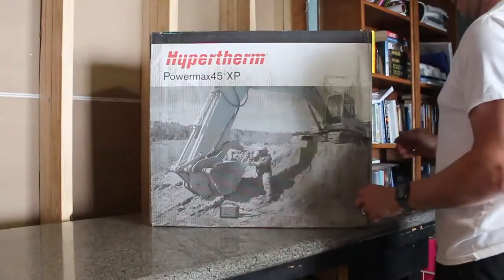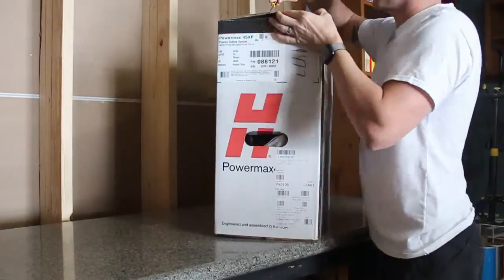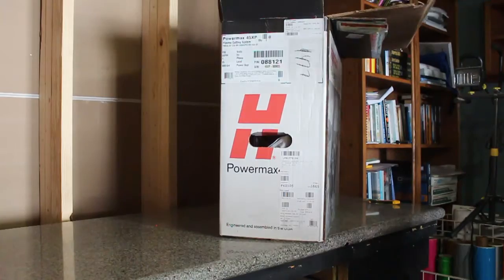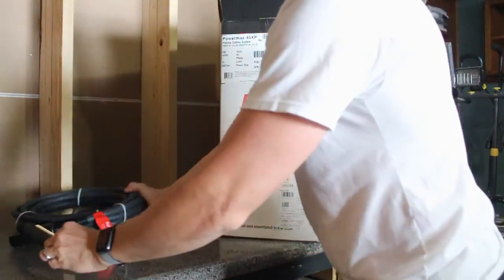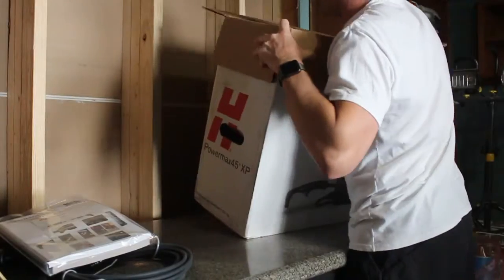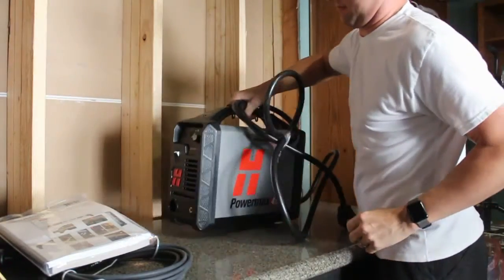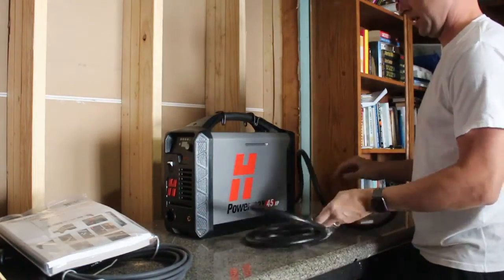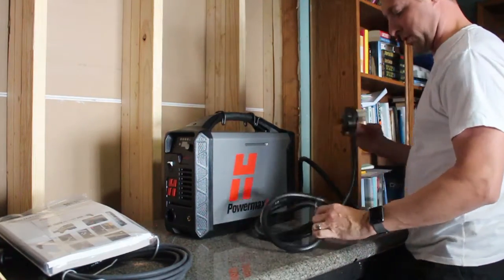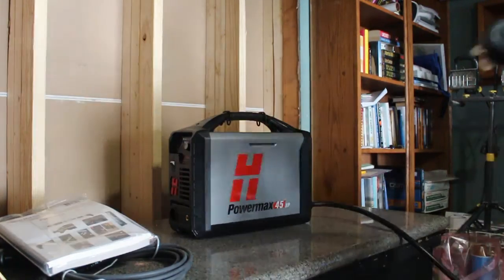Alright, let's see what we got in the box. We've got a machine torch, ground clamp, and manuals. Small box but it's heavy.